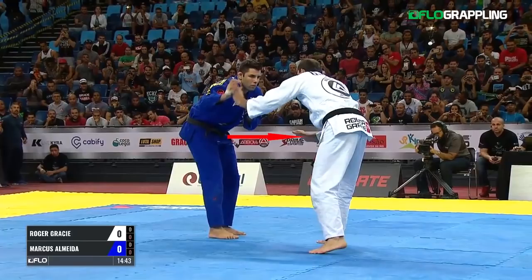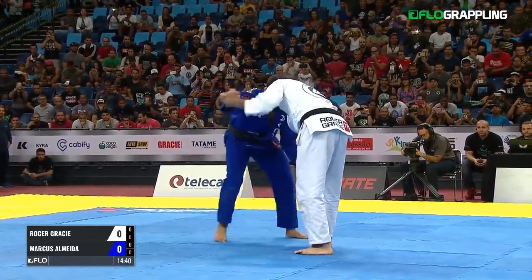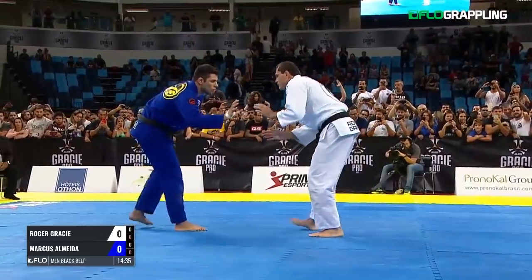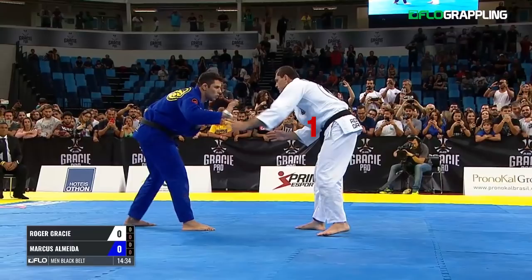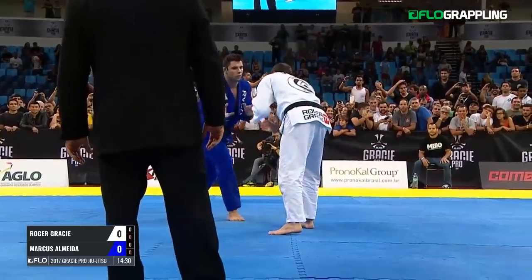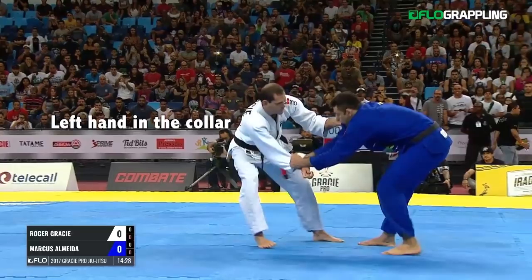Right here, that lead hand is defending the lead leg — that's very important. The back hand is the one reaching to establish distance. Look at that level matching Almeida's level nearly the entire time unless they are out of distance. Again here you see the lead hand defending the lead leg, the left arm reaching, and the level right where it should be, matching Almeida's level.